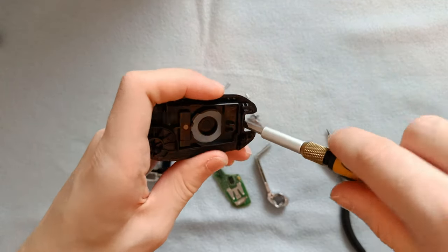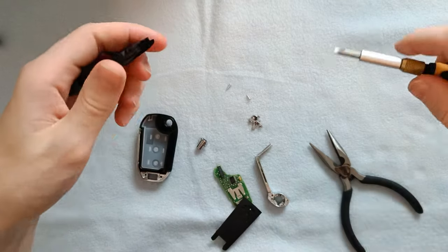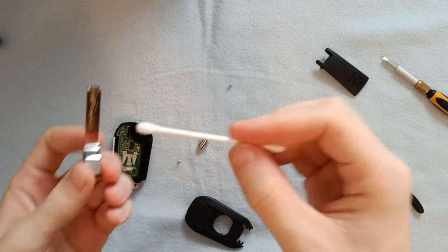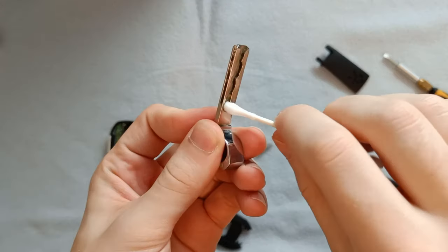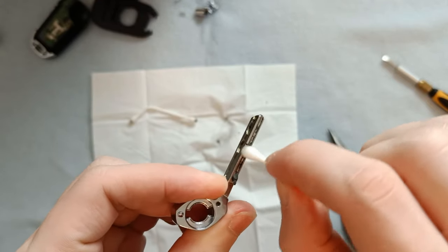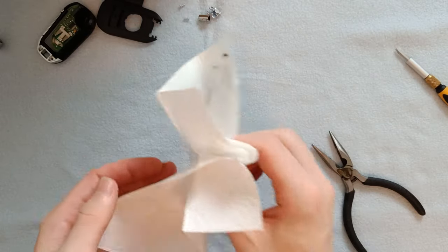Next up we'll work on the backplate. We'll use the same technique we used to access the battery tray. This is also where the screws will go in later, which were not present on the original shell. I also took the time to clean the metal key with some isopropyl alcohol — there was a lot of dirt in between the cracks on this one. Thankfully it's probably just dirt and nothing else.